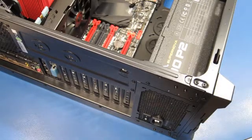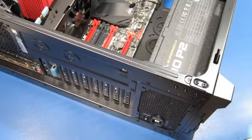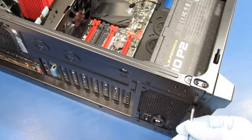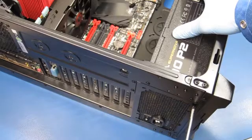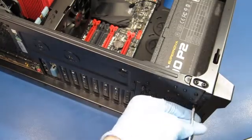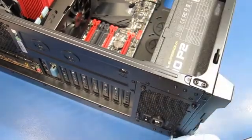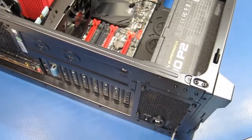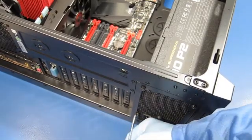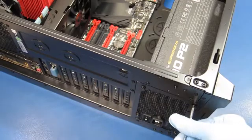I'm using the four screws that came with the power supply instead of the ones that came with the chassis. It feels pretty good — a little loose, but maybe all my screws aren't fully tightened. I have to look for one more screw down at the bottom there, but that gives us the installation.